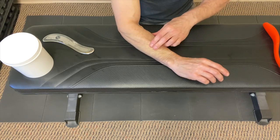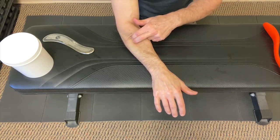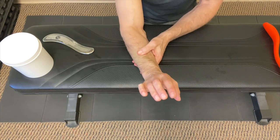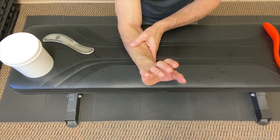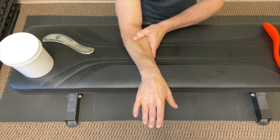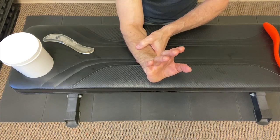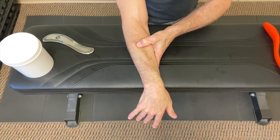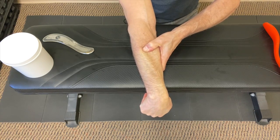Cross friction massage is the first thing we do. Then we use pin and stretch techniques. This muscle extends the wrist, so we bring the wrist into extension — when the muscles are in a shortened position — press down on the muscle, pull towards the elbow to pin the tissue, then flex the wrist and extend the elbow out. Hold it for a few seconds and then relax. Do several spots along the length of the muscle all the way up towards the lateral epicondyle.